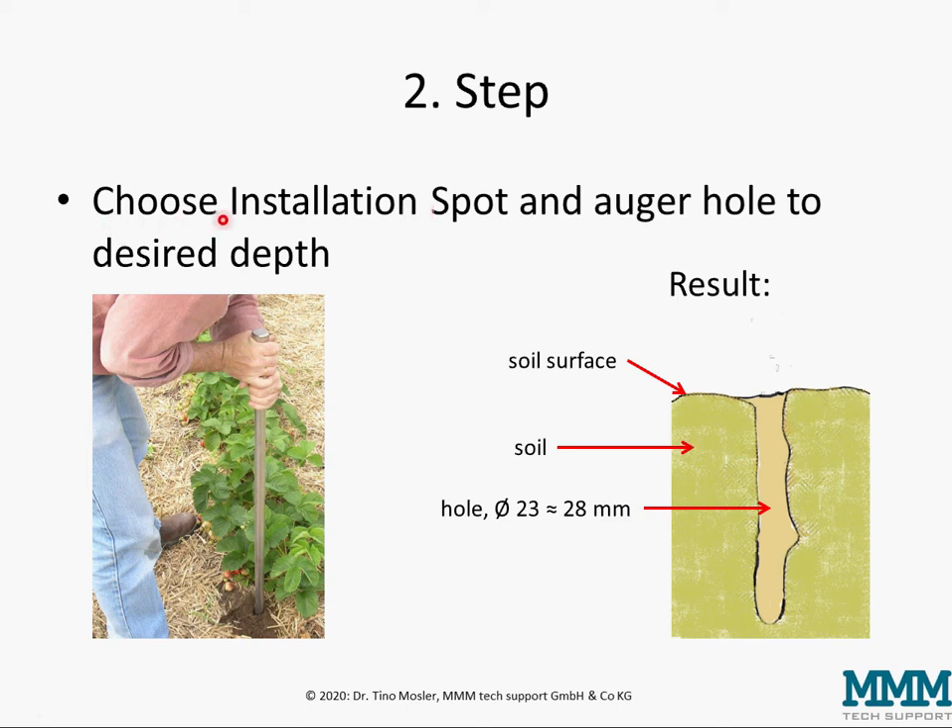How to choose the best installation spot is a topic of its own, which is covered in our presentation about irrigation management by sensors, available also here on this channel.